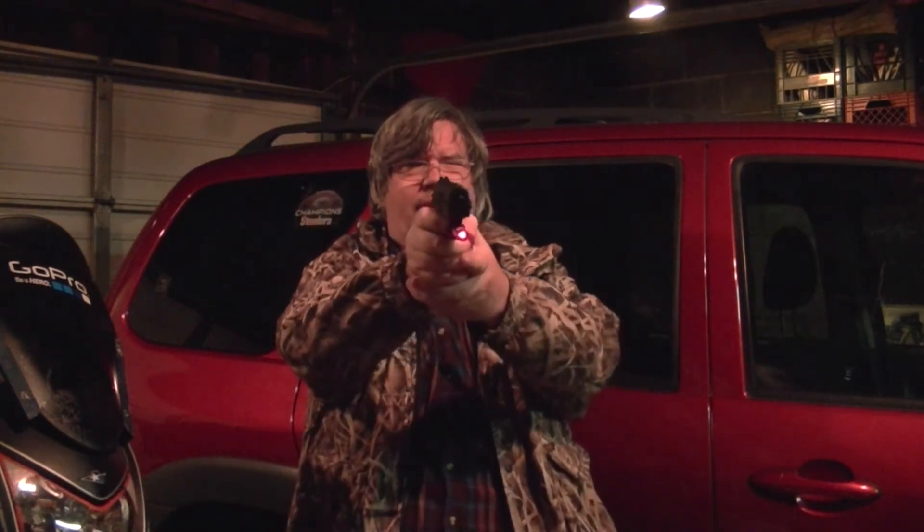I've had this on for some time. You can see it works real nice — it's nice and bright. It holds dead on. It's a $12 or $15 Amazon laser sight — that's all it is. It's a red laser sight. It attaches to the trigger guard.